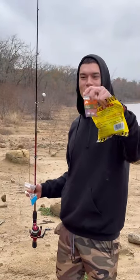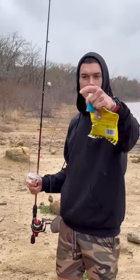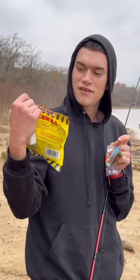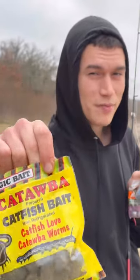Alright, so first we have some Ozark Trail egg sinkers right here. You just put one on there. A split shot right under that to hold it in place. And then just some Evil Claw treble hook — just like those right there, super sharp. And then for bait, we got some Magic Bait catawba worms.